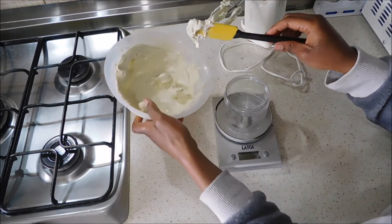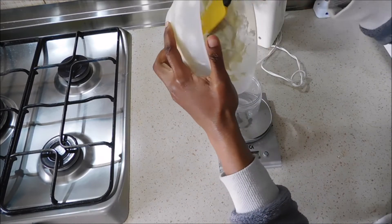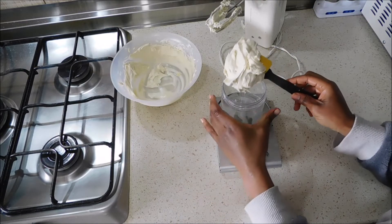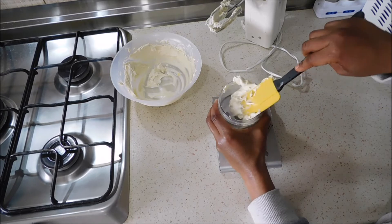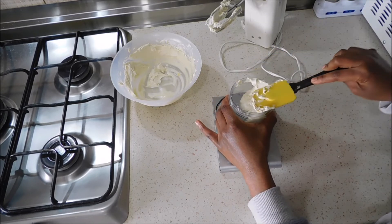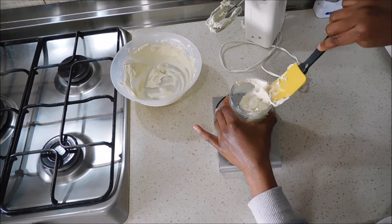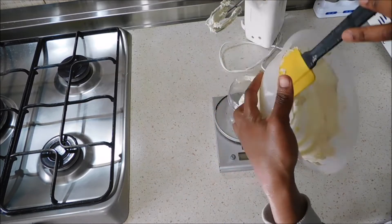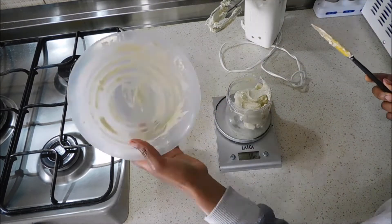Now I'm transferring the shea butter mix — you can see how thick it is — into my jar. This is going to be the jar I use every morning and every evening on my face. I'm using a spatula as it makes it easier to transfer the product from one container to the other.